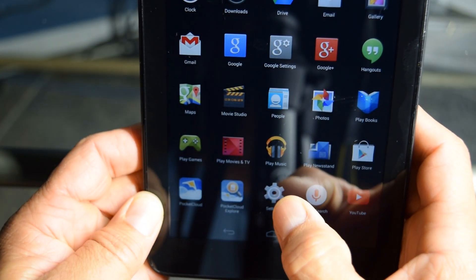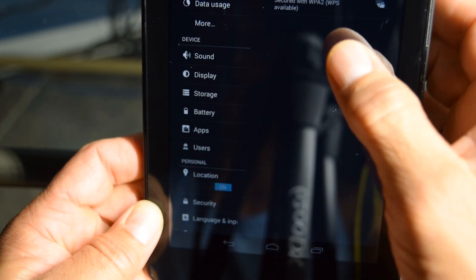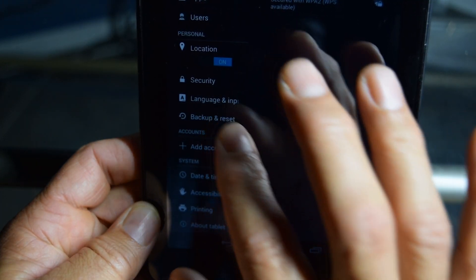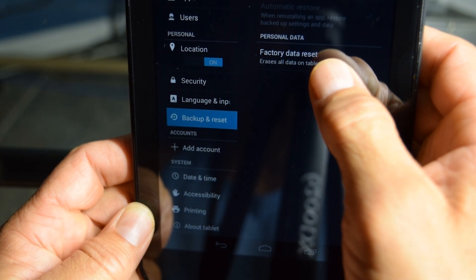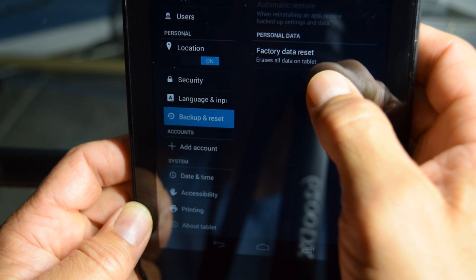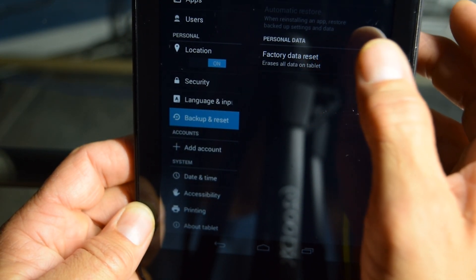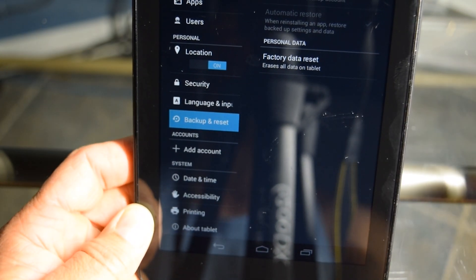Let's go here and then here. And then we're going to go down to where it says backup and reset. So we're going to hit backup and reset, and then over here it says factory data reset — erase all data on your tablet. So if we hit this right there it's going to factory reset everything. Everything's going to be wiped.